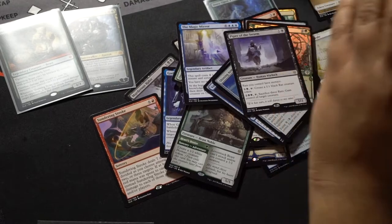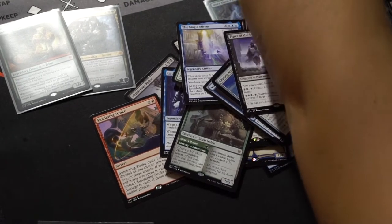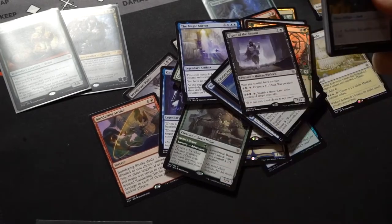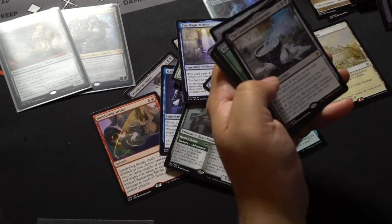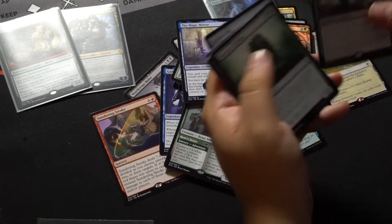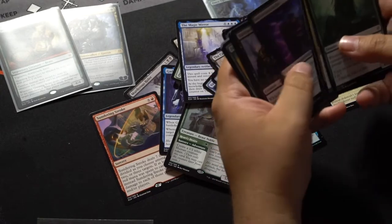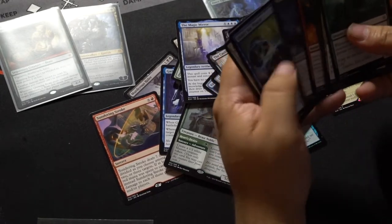Oh! There's like the Golden Goose — that's a card! Hansel and Gretel. Another kind of not great mythic — Cauldron of Eternity. Let's keep going through these; time's a-wasting.